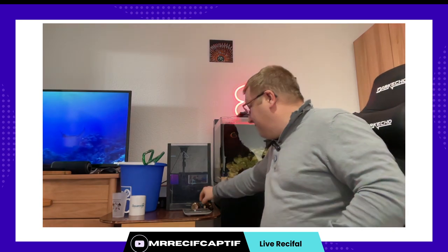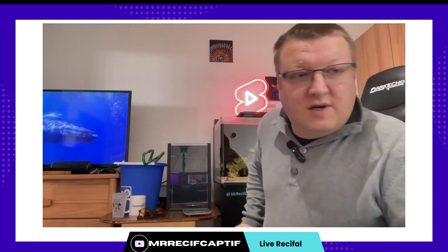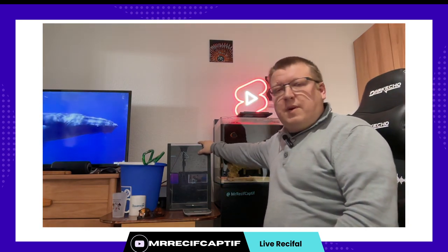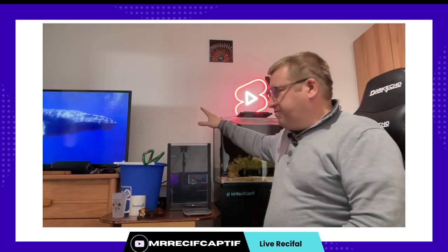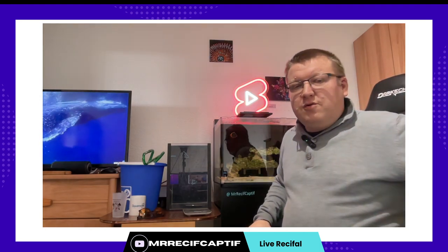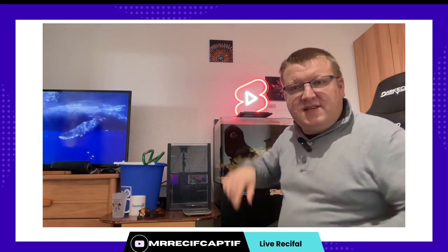Vu qu'on va, ce matin, procéder au changement d'eau. Donc pour mon changement d'eau, sur ce bac, j'ai une cuve de préparation d'eau. Pourquoi j'utilise une cuve à part ? Parce que c'est plus pratique pour faire tous mes mélanges. Et en plus, j'en ai trouvé une avec une façade où on voit dedans. C'est un petit peu mieux quand même de voir dedans. Et par rapport à un seau de 25 litres.